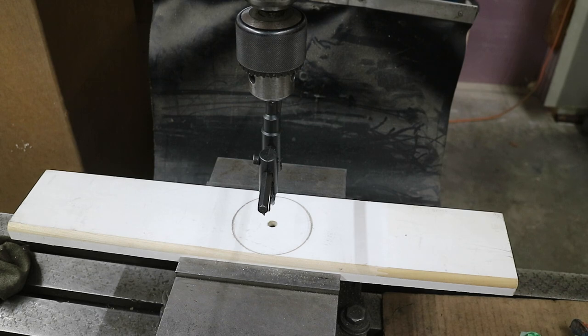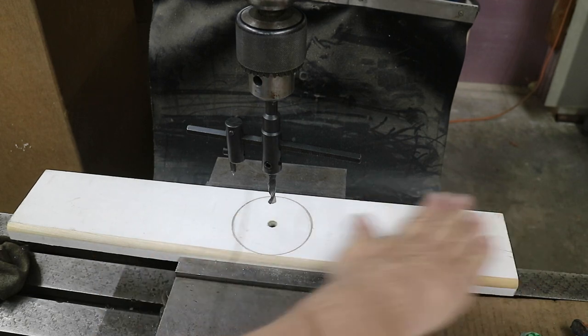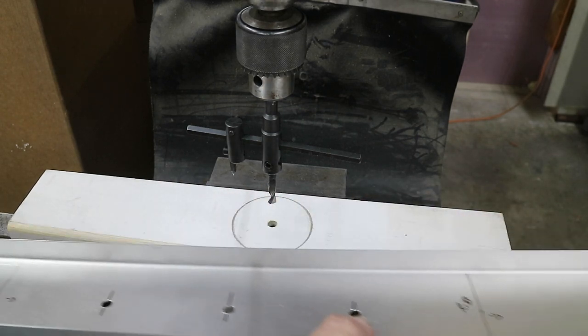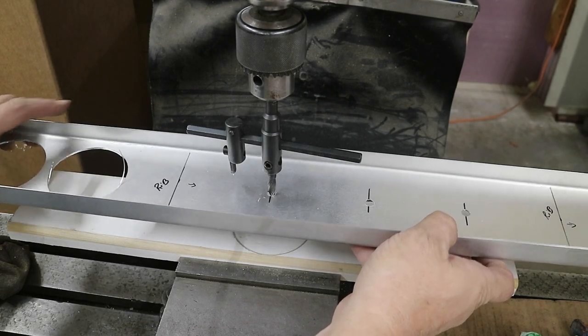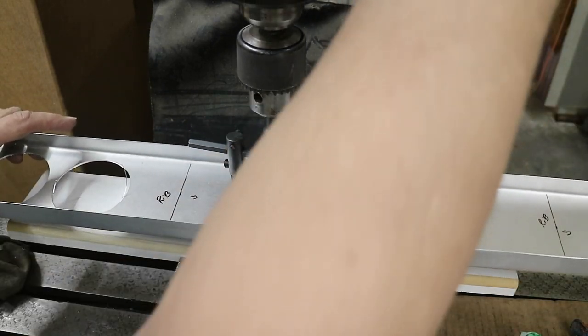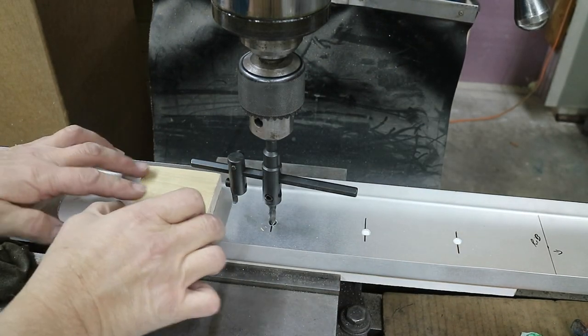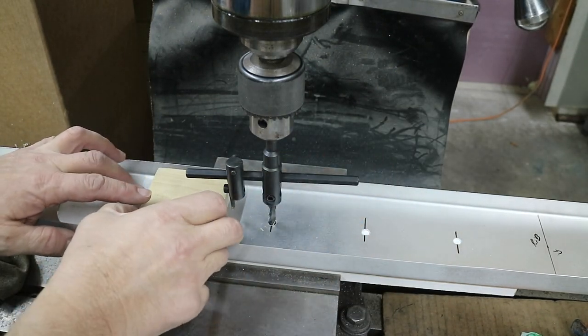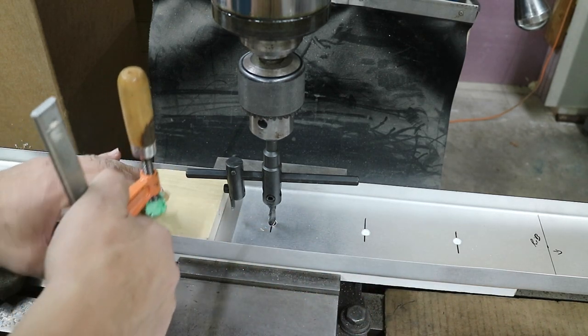I'm going to drill the lightening holes in this aileron now. This is my setup with a circle cutter, a nice piece of sacrificial wood here, and then I just line it up on the tool. Got a couple blocks of wood here to clamp down, flatten out the material, and also keep it from wanting to move anywhere.